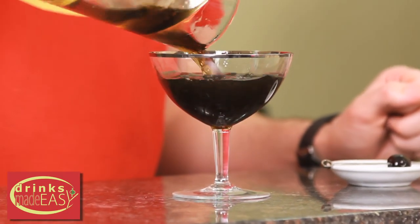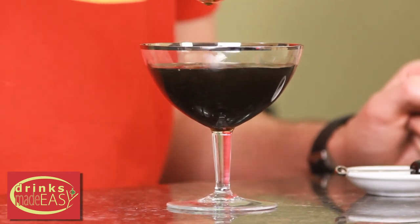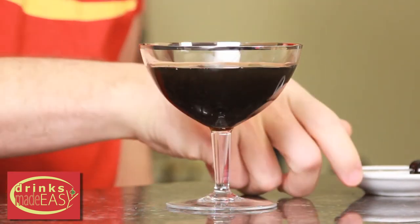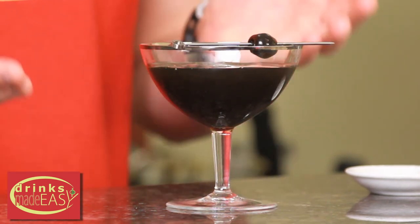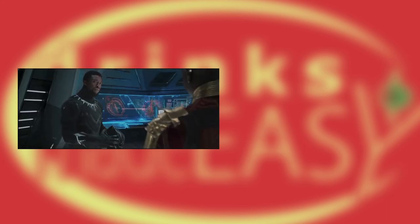So when you're tasting it, just like you would if you were cooking, you're figuring out when it's at that point you really enjoy the flavor, because once it's in the glass there isn't going to be any more dilution. Using a julep strainer, strain into your coupe and garnish with a Luxardo cherry. And there you have the Black Panther Manhattan.